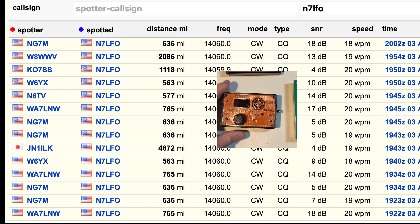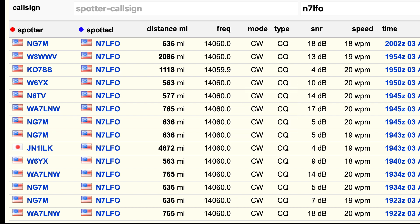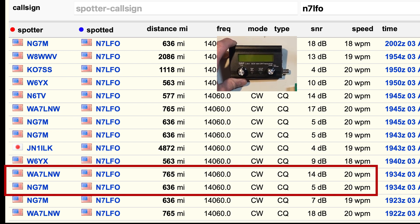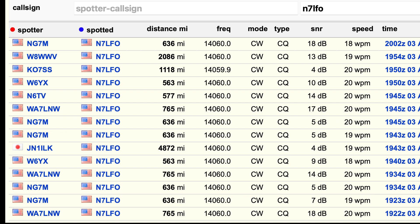Next I plugged in the TrueSDX and didn't get any RBN hits on the first try. Moving on to the QCX Mini, it got two hits — the same two stations as the Hilltopper — though both came in a little lower on the receive end in dB. Still a decent second place for the QCX Mini.